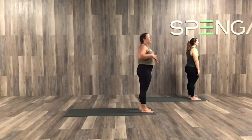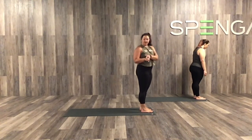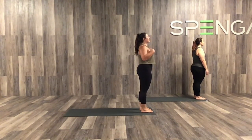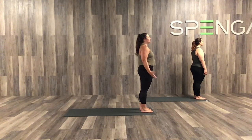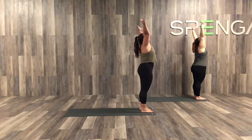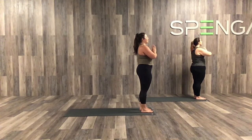Today we are going to start all the way up at the top of our mat. I want your feet hip width apart, so about the width of your fist between those big toes. Engage your abs, relax the shoulders, and stand up as tall as you can. Take this time to clean your space on your mat. Own it. You deserve to be here. This is your time. Let's take a big breath in, drawing those arms up overhead. Exhale, take it through heart center. Two more just like that.